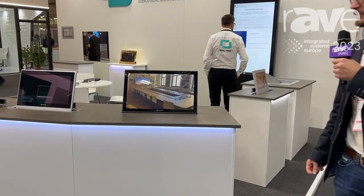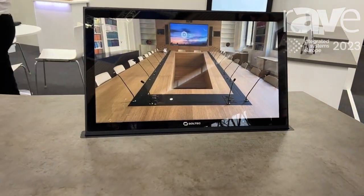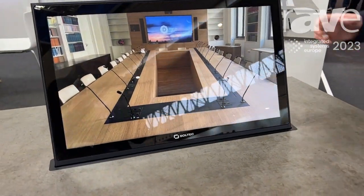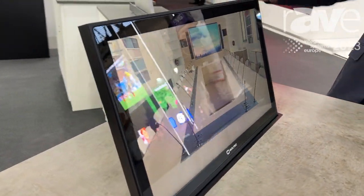Hello everybody, my name is Marcel Ricard from Soltech company based here in Barcelona, and we are here at ISE 2023 Barcelona exhibiting all our products. We'll focus on this one: our new retractable motorized monitor that has 21 inches and minimum impact in the table.